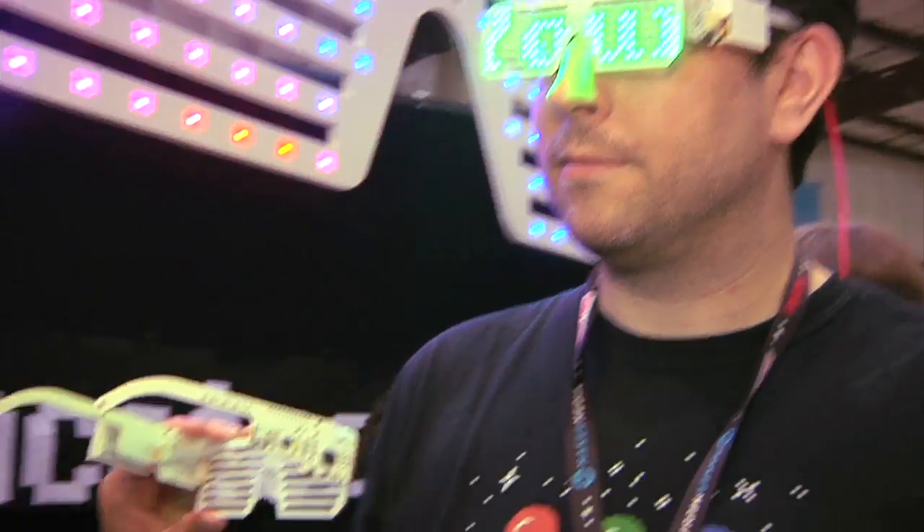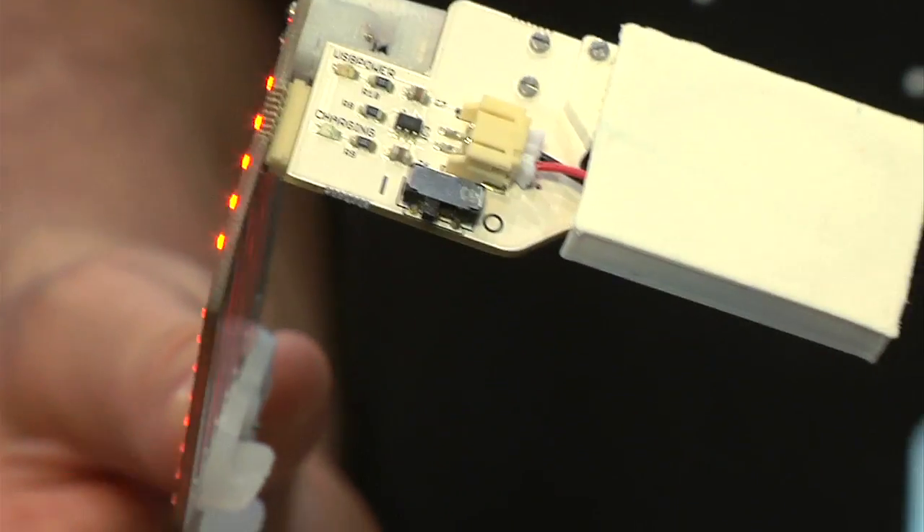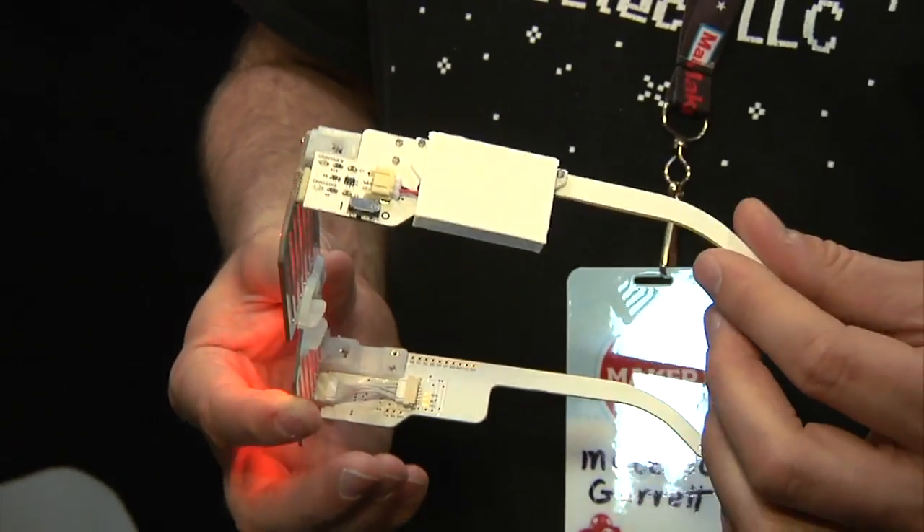So you pick one color, and how do you program the animation? They're Arduino compatible. You just download the Arduino IDE, plug in a USB cable — it will charge, and you can also write code. We have example code, and you can put your own messages on there. If you know how to write programs, you can make a pattern like this or anything you want.